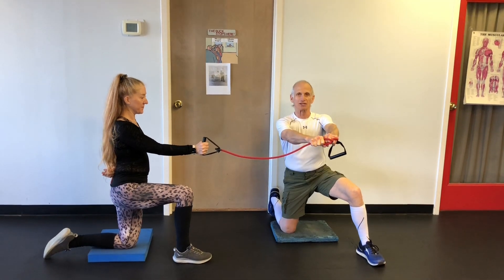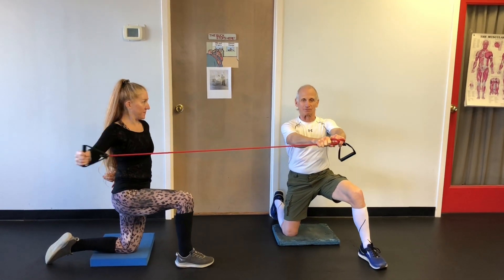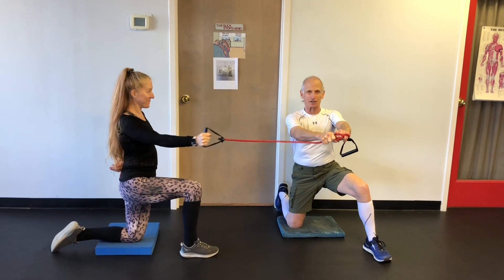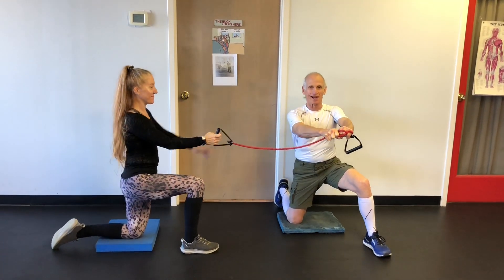I will hold it steady, or try to, while Ivy does a one-arm reverse fly. Wasn't that easy? I'm just doing core work — I'm just getting core and shoulders.